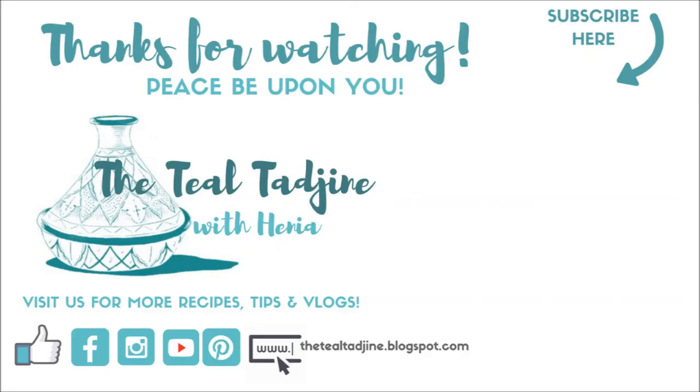If you've enjoyed today's video, don't forget to give it a like and also share with a friend. And if you haven't subscribed yet, do so by clicking the subscribe button. Until next time, thanks for watching and peace be upon you.